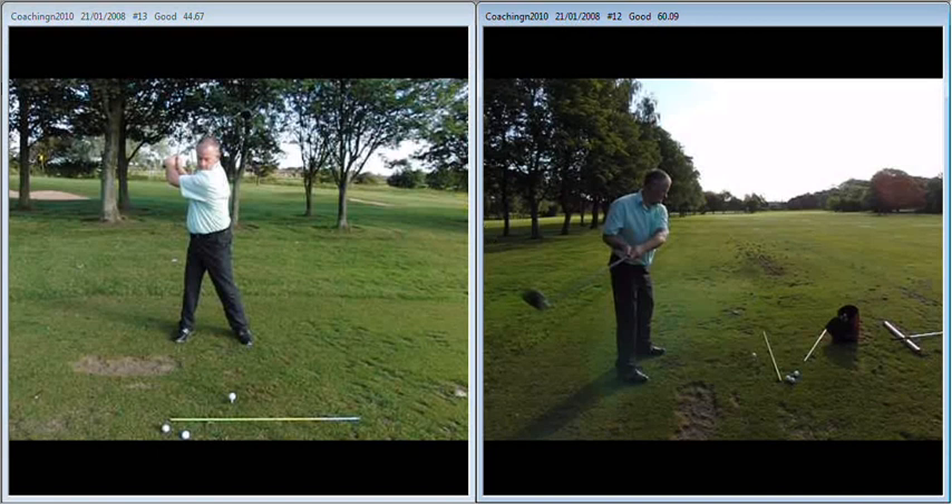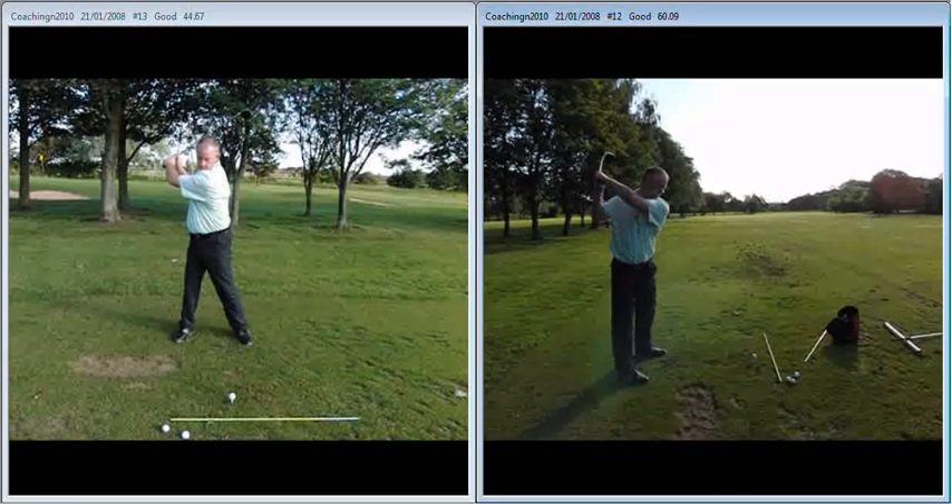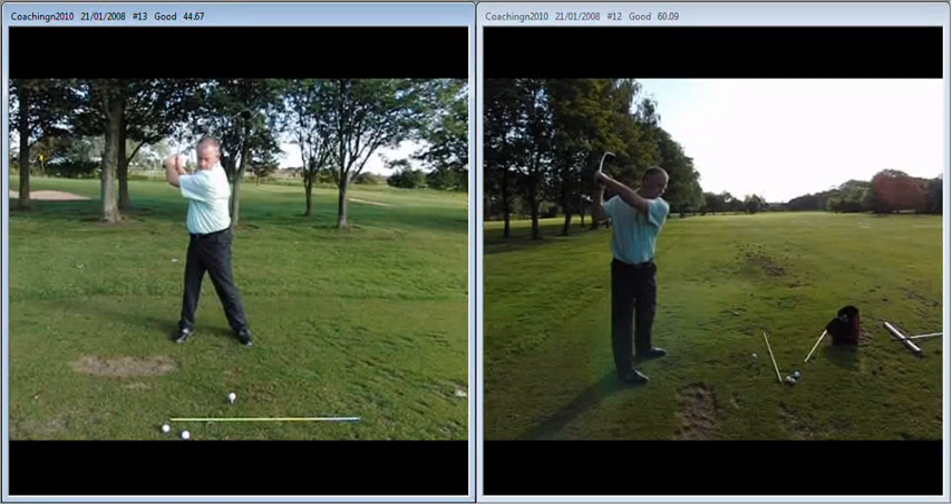If we just run both swings up to the top — quite narrow. Not on a bad plane, but too narrow when viewed from face on, so the arms and the club are too close to your body.